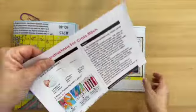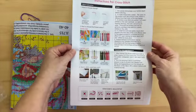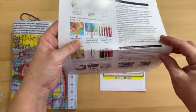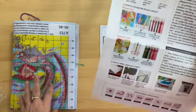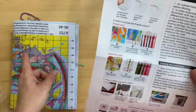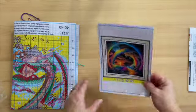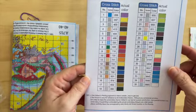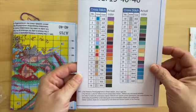It has instructions here for cross stitching. If I'm not mistaken this is an 11 count, so with 11 count we'll be using three strands. And here is our color guide — this has 35 colors. This is different; I'm not used to this format.